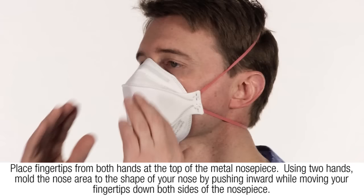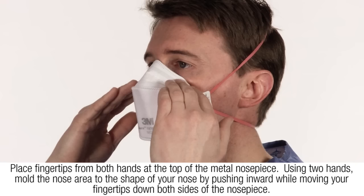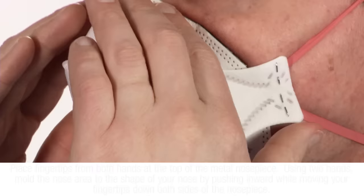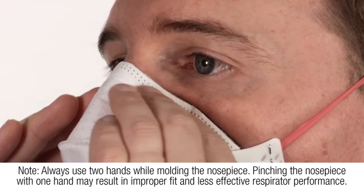Place fingertips from both hands at the top of the metal nose piece. Using two hands, mold the nose area to the shape of your nose by pushing inward while moving the fingertips down both sides of the nose piece. Always use two hands while molding the nose piece.